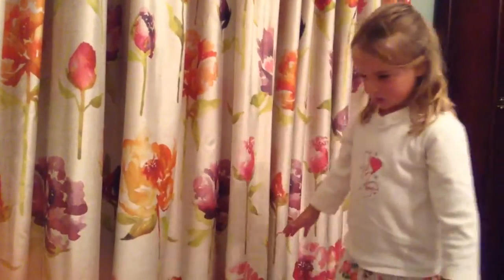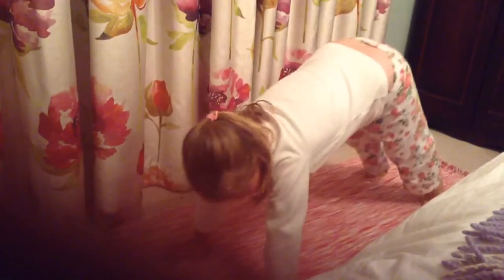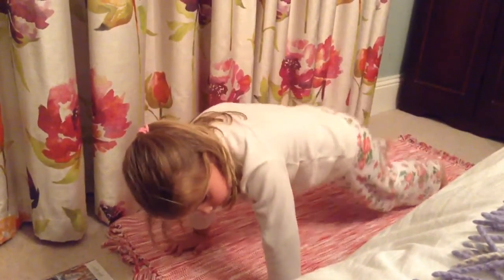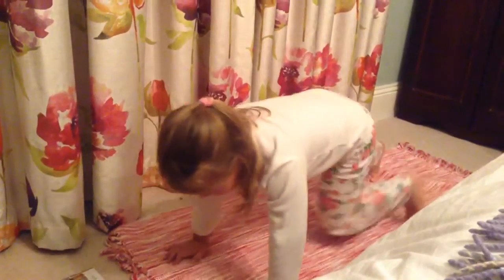I'm going to get down here on my notepad from my pet room. And now I just start. And then I'm going to do some star jumps, okay?